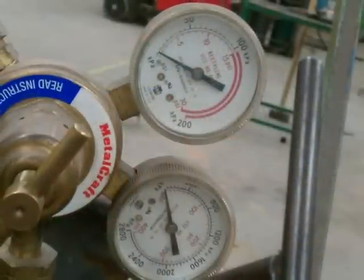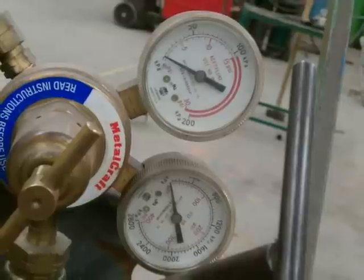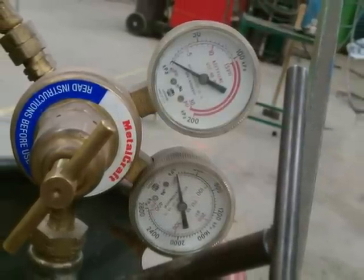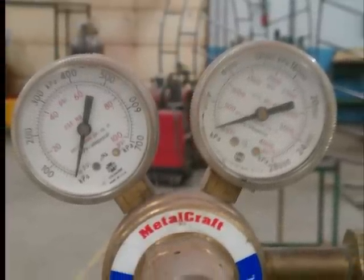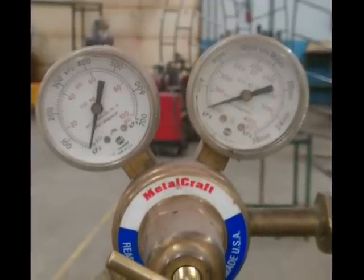The very last step is to ensure that all gauges are reading zero — this is also the first step that you use whenever you are checking the torch. This last picture just verifies that the oxygen regulator, both gauges, are reading zero. Thank you for taking the time to listen to my presentation.